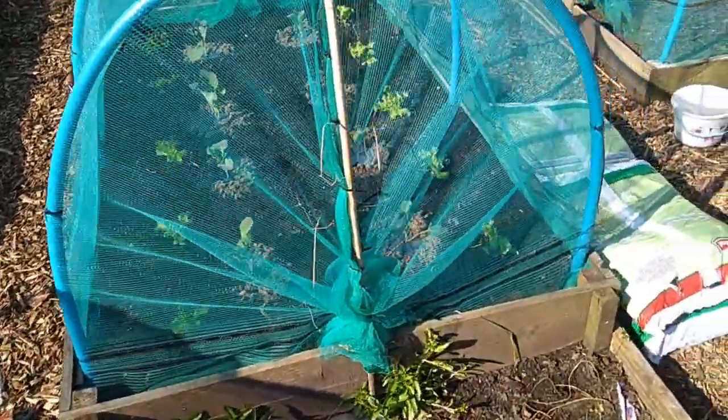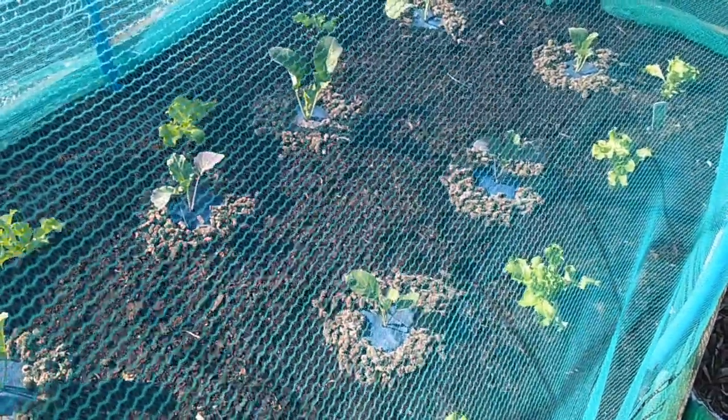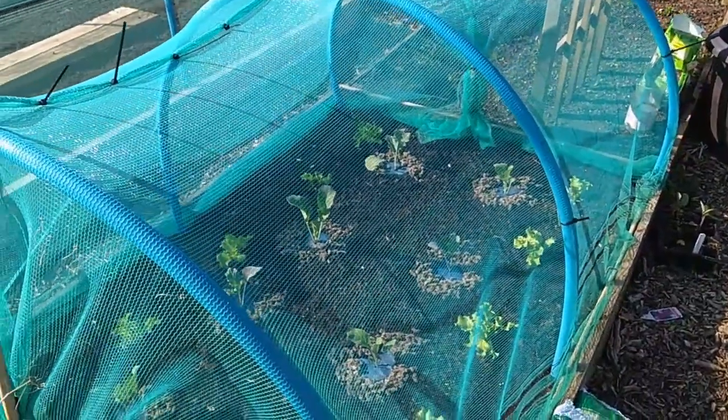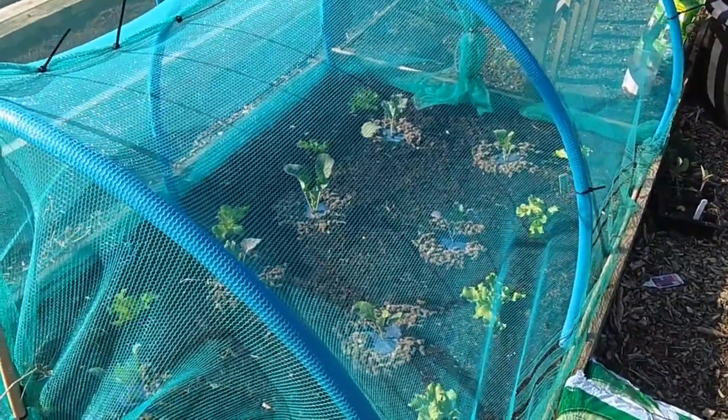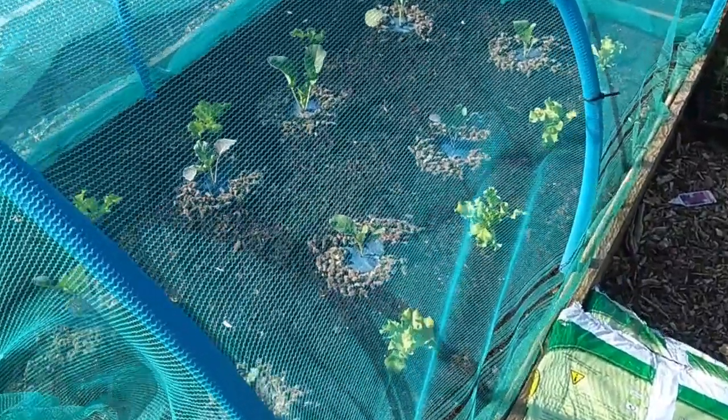First, I'll show you the brassicas from yesterday that we planted - they're thriving, love it in there. What I'm going to do next time is get some black netting, because the black netting is practically see-through once you put the black bug netting on the scaffolded debris net - you can see through it. There are the double collars with sheep's wool around them. I know it's only day one, only the day after we put them in, but I like that - I think it's cool.